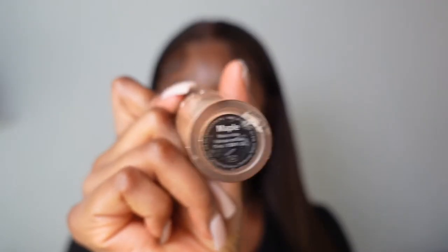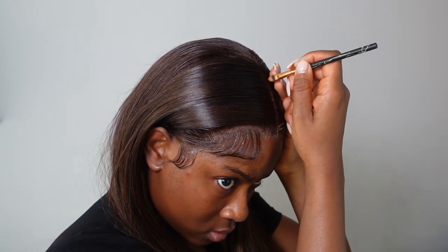The final step: take some concealer — I'm using the shade Maple by Too Faced, the same one I'd use to highlight under my eyes — on a flat brush. This is basically going to seal the deal. I'm just going to place it down the middle to define the part, and I think I'm going to go a little bit more heavy-handed with it.